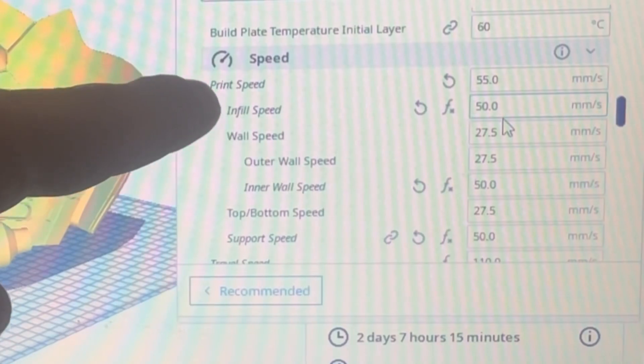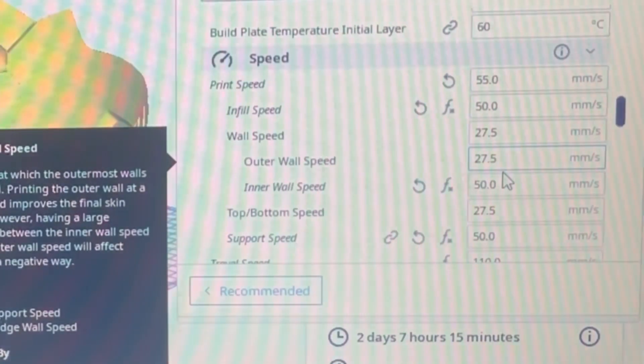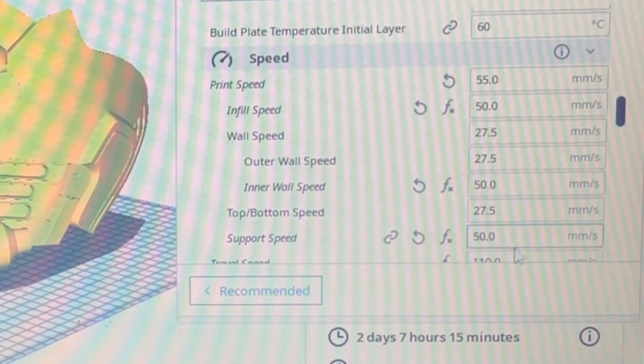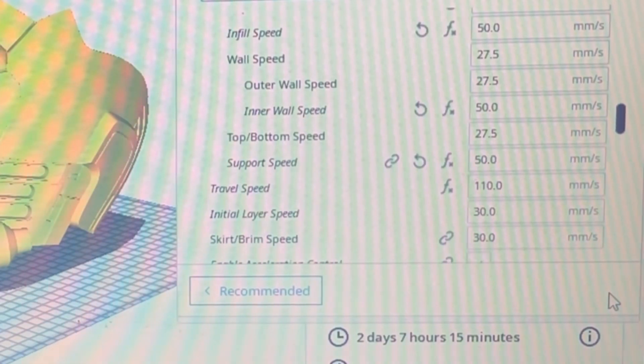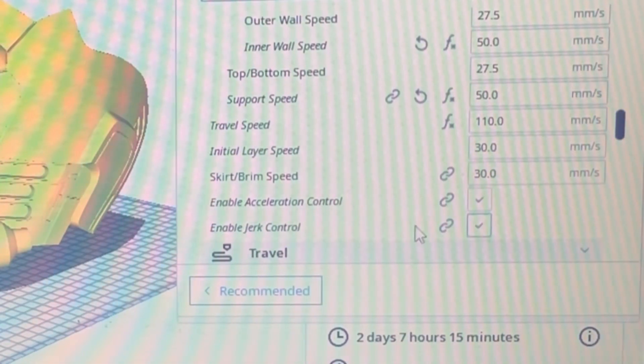My print speed is 55mm/s overall. I bump down the infill speed and inner wall speed to 50mm/s, especially since there's a lot of curved geometry and many supports on the inside. I also turned down the support speed so nothing was breaking off. Travel speed is turned down as well — default is 135 or 140. You don't want something traveling super quickly and stopping abruptly; a gentler travel speed is better.